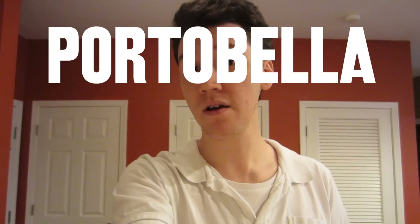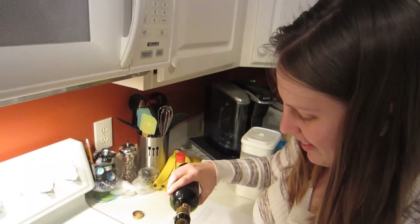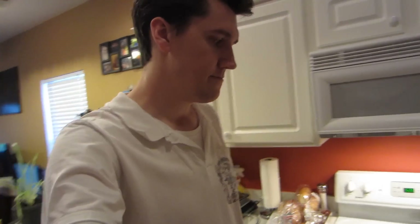We're making a portabella panini sandwich. Admittedly we don't have a panini press, so we're kind of improvising a little bit. It's also going to be more like probably a grilled cheese sandwich with mushrooms. But I like grilled cheese sandwiches and I like mushrooms, so I'm expecting good things.